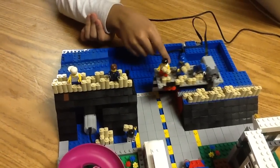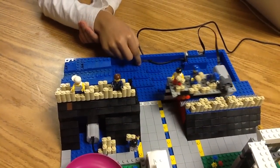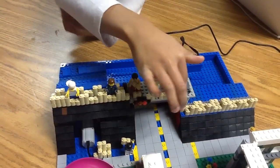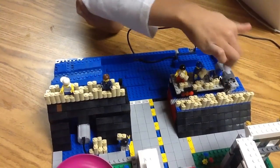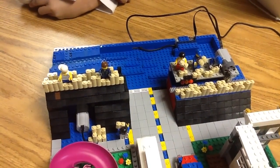This is the gate, and it's closing to stop the water from coming out. These brown pieces are the sandbags, and this box here is the motor for the gate to open and close.